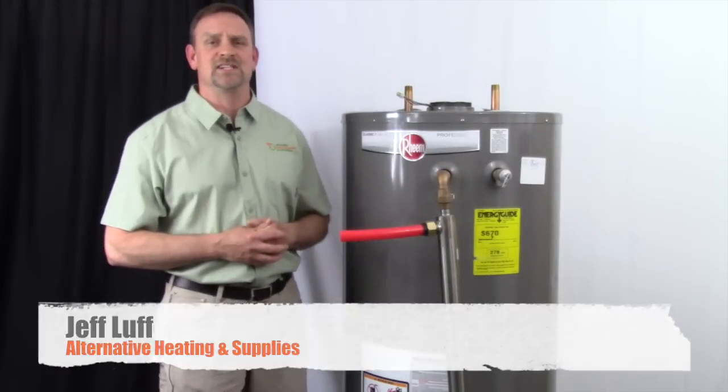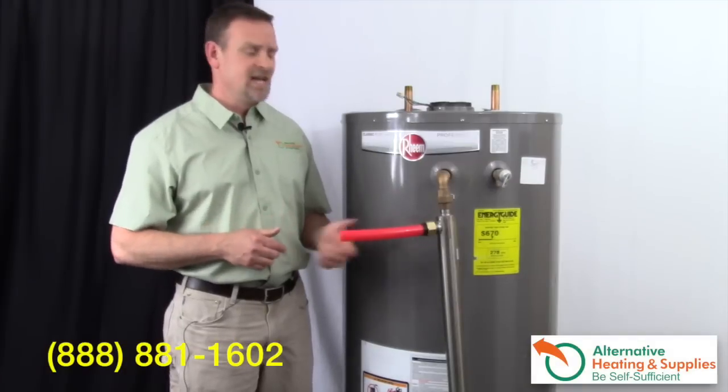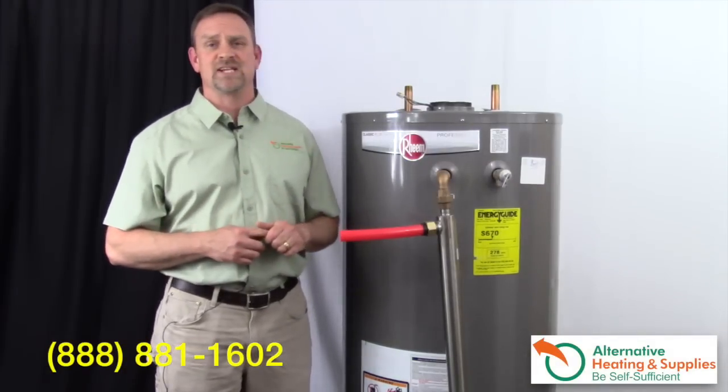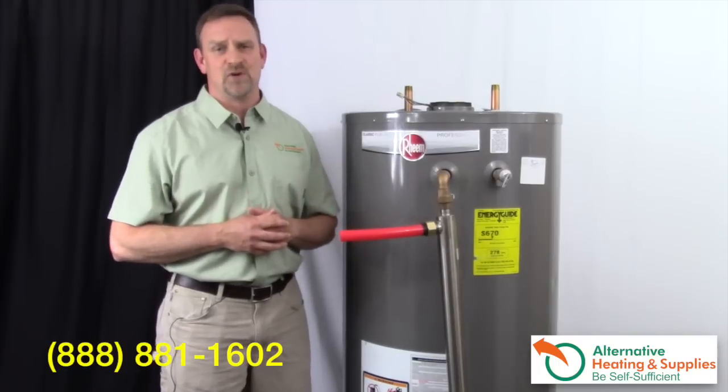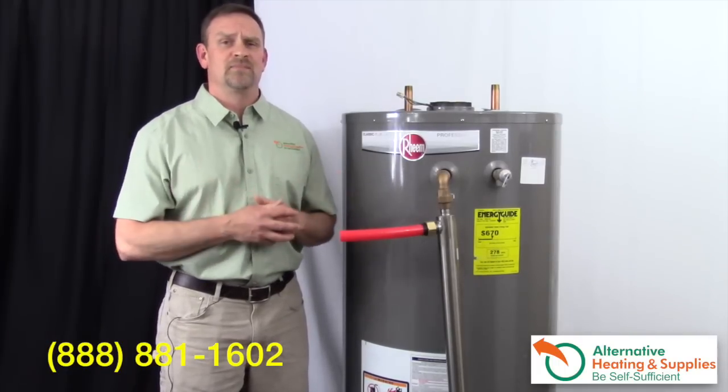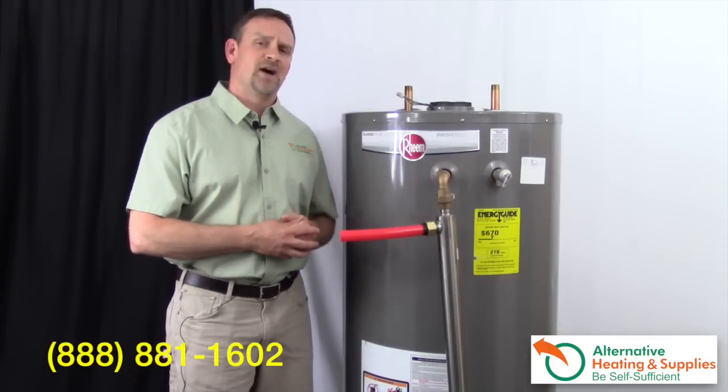Hey, Jeff Luff here with Alternative Heating and Supplies. I'm excited to talk to you today about the tube and shell heat exchanger that are mounted on the side of the domestic hot water tanks. We get a lot of phone calls from people who have purchased side arms from other companies, and even our own company, and they don't have it working properly.